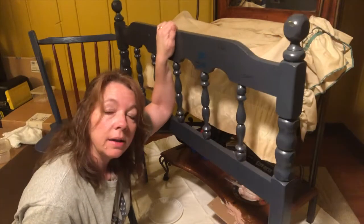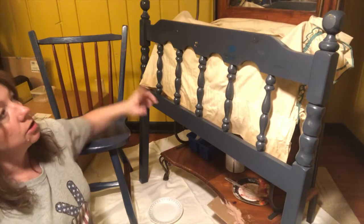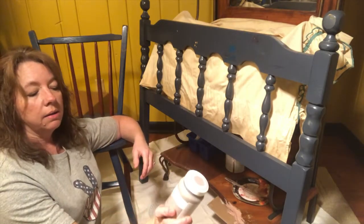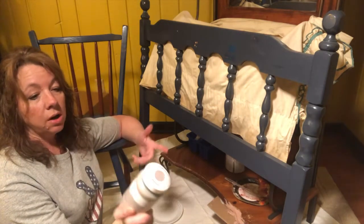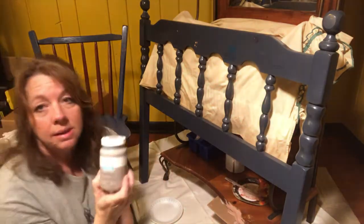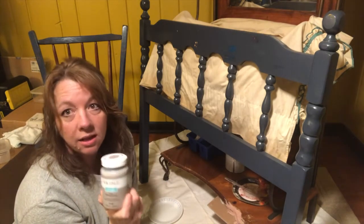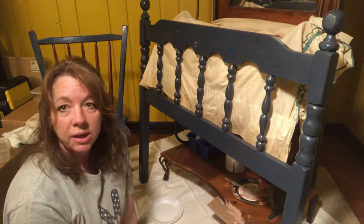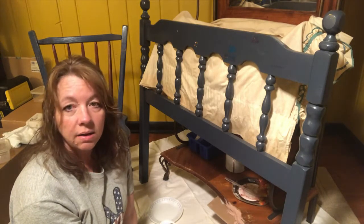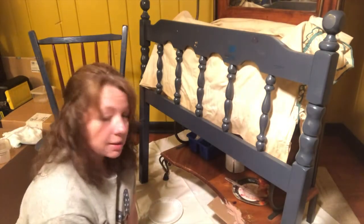I'm going to go ahead and paint this headboard while I'm waiting, and also this chair right here — it's a real nice chair that's going to go with the vanity. What I'm using is this chalk paint, color called mineral, and it's just a Waverly chalk paint. I got it at Walmart — it seems really expensive for this tiny 8-ounce container, but this stuff goes a long way. For a protective coat on top, I'm going to go with the dark wax in the antique color, which I've never used before.